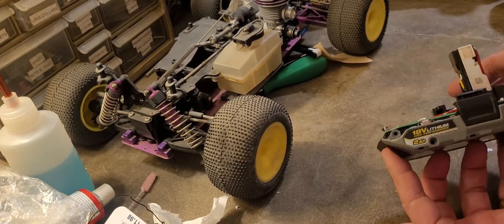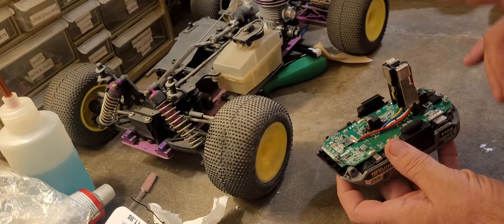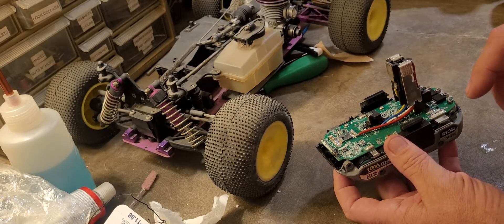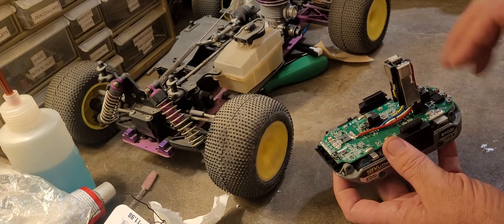This is to fix your Ryobi 18 volt batteries. This is not the low voltage fix — that's a whole different thing. There's plenty of videos on YouTube showing you how to fix the low voltage situation. That is not this.